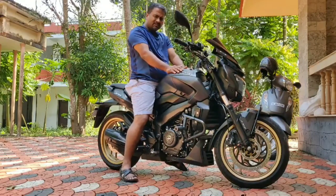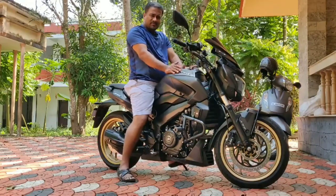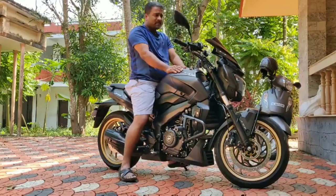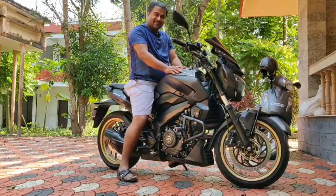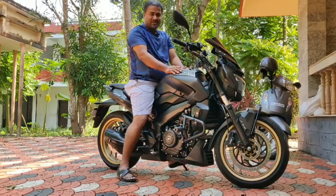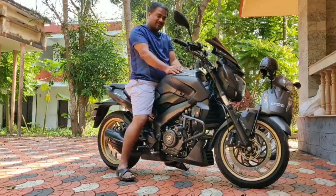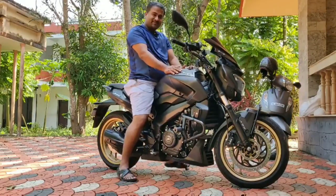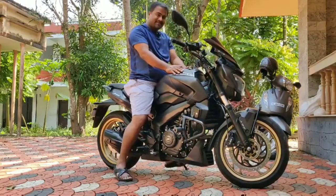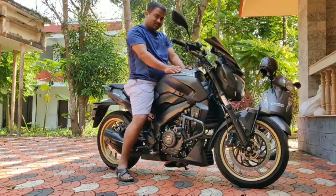My rides are not essentially city rides — most of them are on state highways, so the Interceptor fits in quite well, but the Dominar also fits in quite well. Going by the logic that I don't want to part with the Dominar but also want to buy the Interceptor — and I've also been asked not to sell my 1998 Royal Enfield Machismo — I'm stuck. I have put the Dominar on OLX just to see the responses.